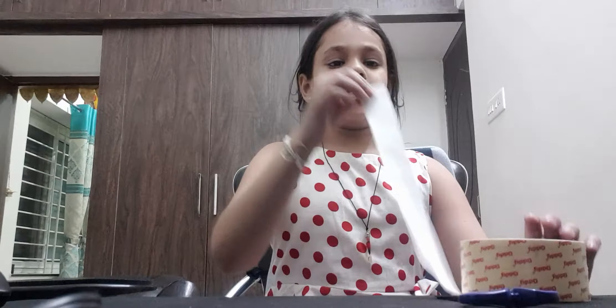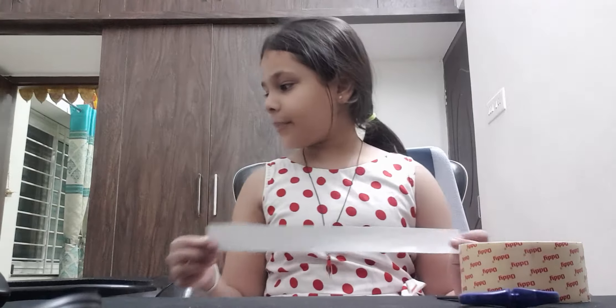So for that, I will tell you whatever we need. We need a strip of paper, double-sided tape, and a scissor. That's all.